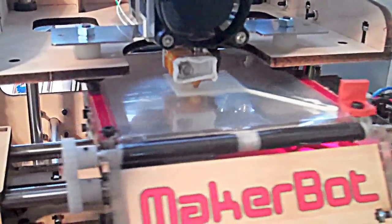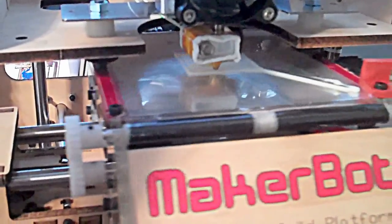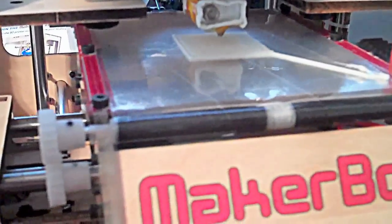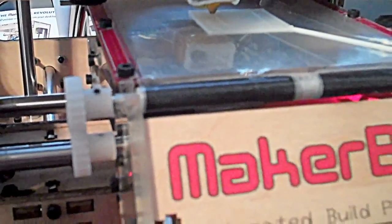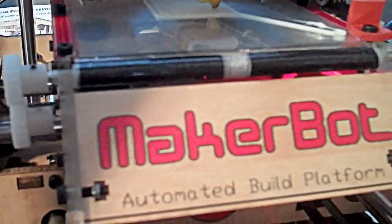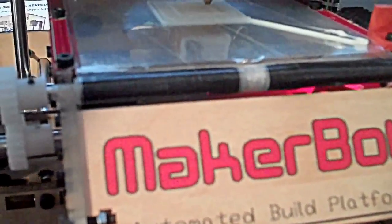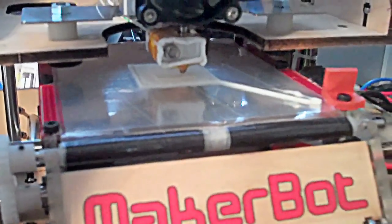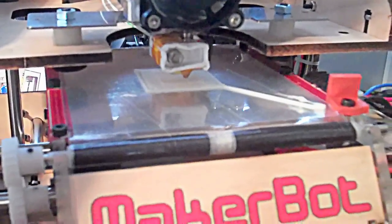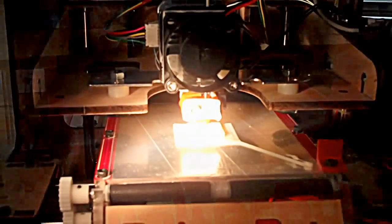Now it's printing the bottom part of the cube — going pretty fast, a little faster than I thought it would be. Now it's printing the walls of the cube, I guess. I grabbed a flashlight so maybe you can see what it's doing better.